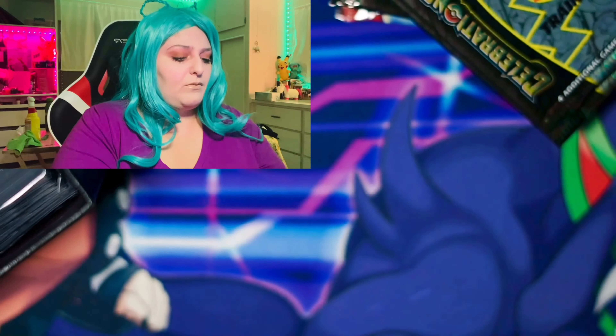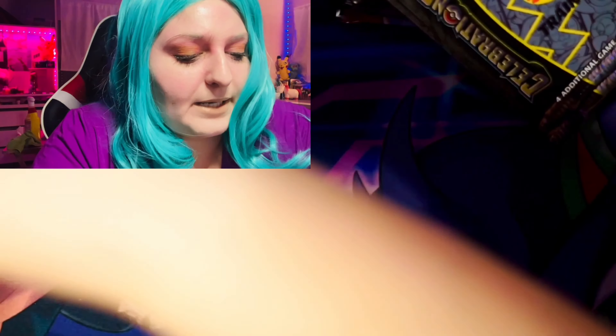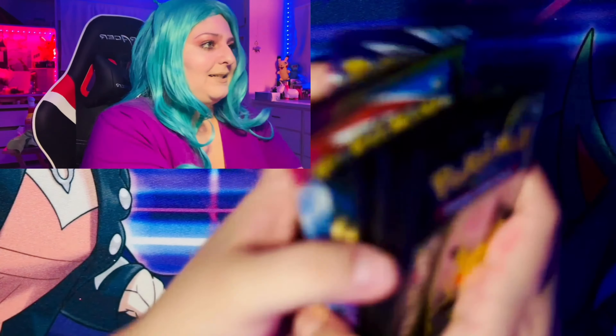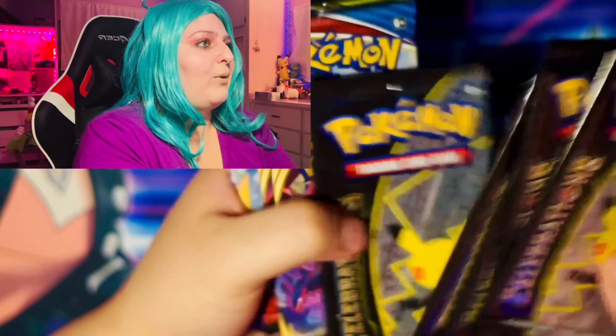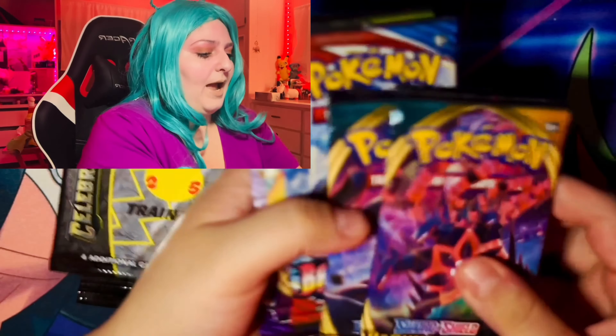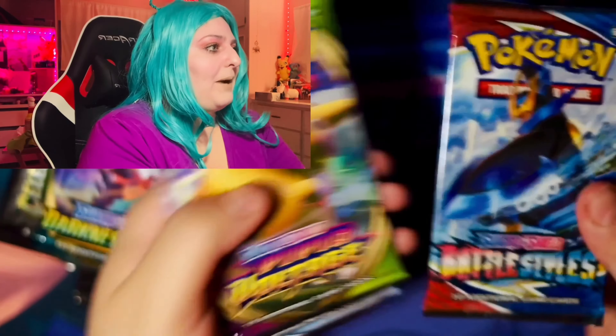So we're just going to open it. Like I said, I have opened it and I left some packs that we are going to be opening today. Here are the packs we are going to be opening together.